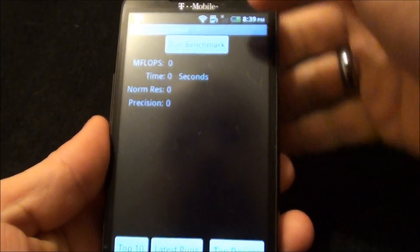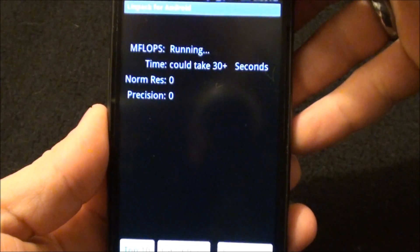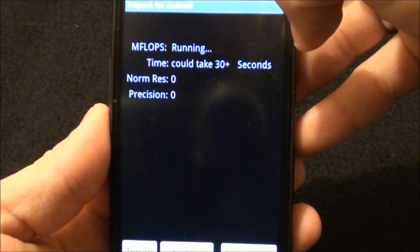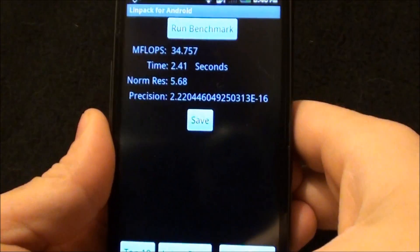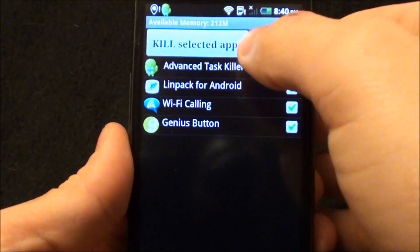Kill everything and run Linpack. We're going to run a couple Linpack tests because they're really quick. Scores of 32, 33, and 34 — an average of 33. That's about right with Linpack.